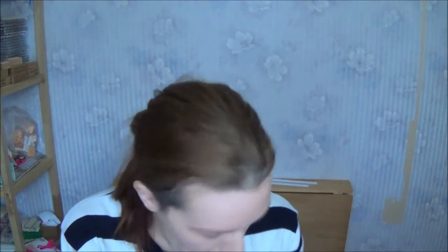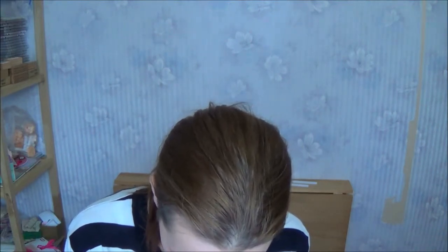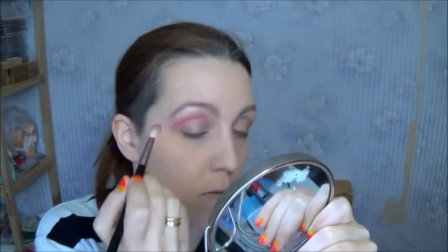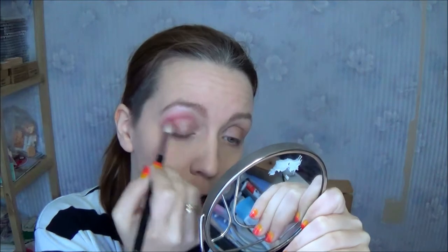Now moving on to my Glamour Nights palette. From this palette I am going to be using this red - it's like a reddish-pinkish color. I think it's really pretty. I'm using this in my crease to warm up the look, and I'm also using it in the outer corner of my eye.